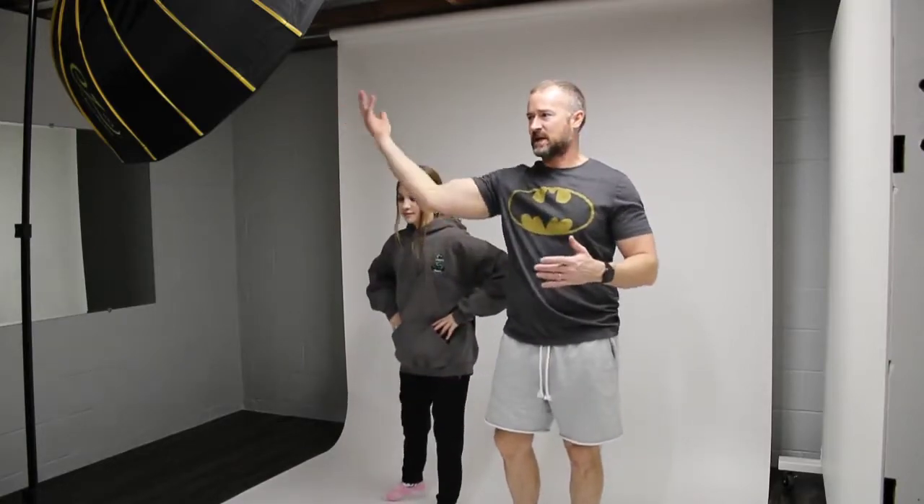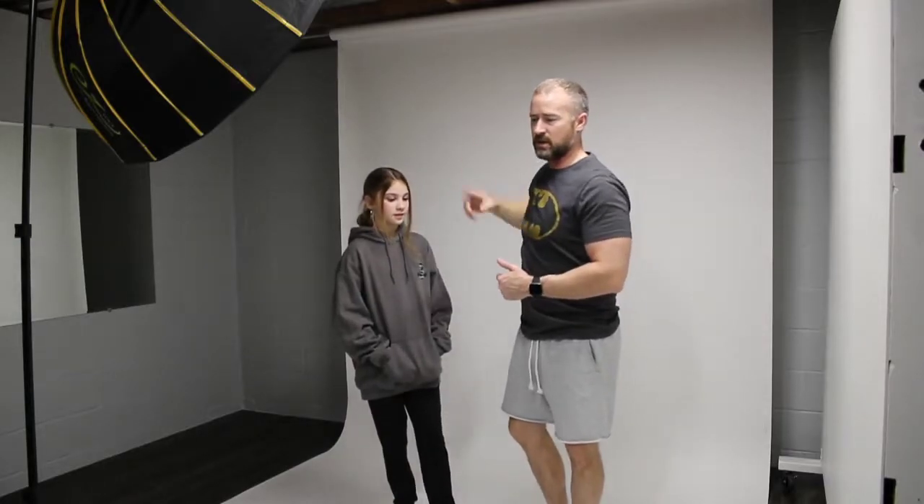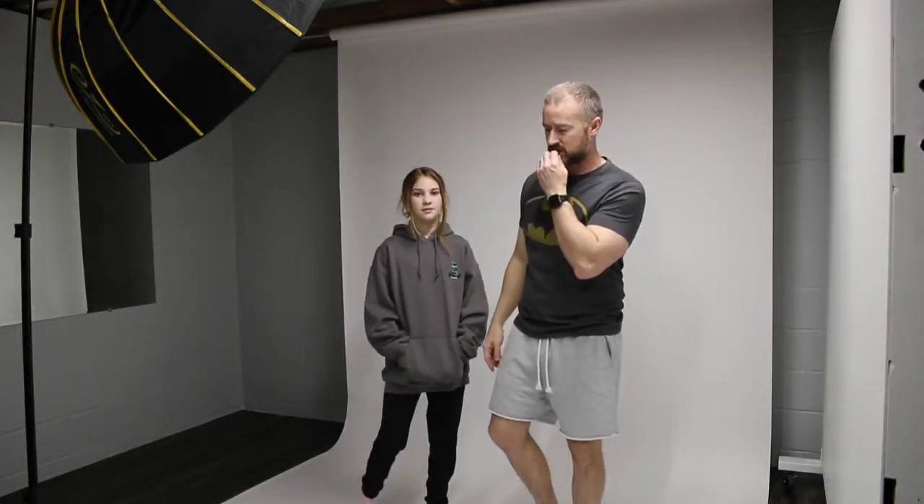Anyway, today we're going to do a one light setup. I've been doing a lot of side angle lighting. Today I wanted to try more direct and overhead lighting. I also got this white paper background that I've been wanting to try out.